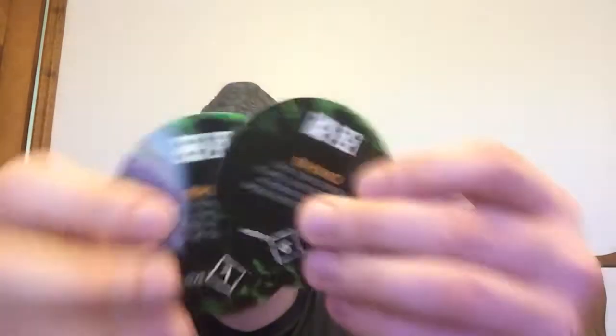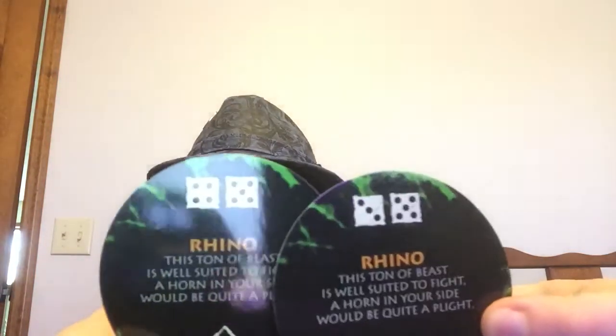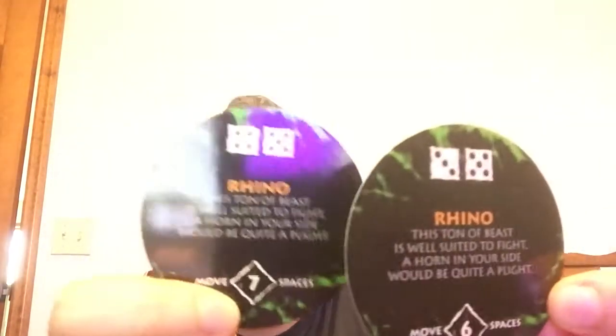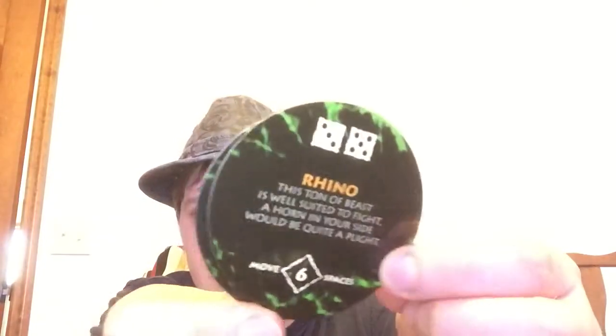Now is the rhino — another creature that actually appeared in the movie but never had its own riddle. 'This ton of beast is well suited to fight — a horn in your side would be quite a plight.' There are two of them, where you have to roll a nine or higher or a ten or higher, with space intervals of six and seven. So far it seems the ones that were in the movie have three copies, but the new ones have only two.